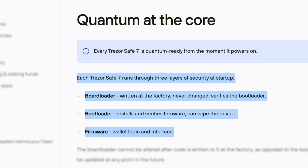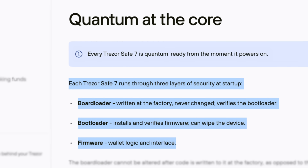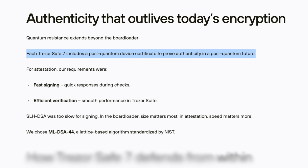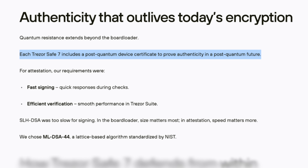The first change is the bootloader — the small piece of code responsible for running your device's firmware. The bootloader is now signed using a post-quantum algorithm, which is immune to quantum computers. So if quantum computers ever do become a real threat, Trezor can safely push quantum-proof updates to the Safe 7 through a simple firmware update. The second modification applies to the authenticity check, which verifies that the device you're using is genuine — that check is now also signed using a post-quantum algorithm. So even if quantum computers become a threat earlier than expected, Trezor will always be able to confirm you're using an authentic device. But to be clear, the Safe 7 is not quantum-proof. There's a big difference between quantum-proof and quantum-ready. What Trezor is saying is: once post-quantum algorithms are released, they'll be able to implement them easily, whereas for other wallets that might be a lot harder or even impossible.